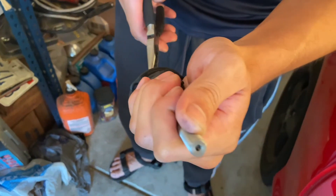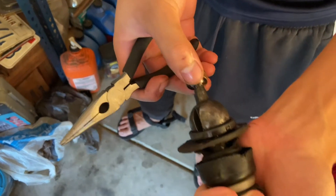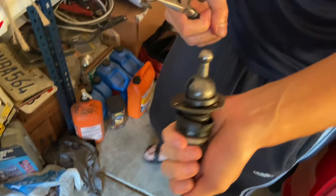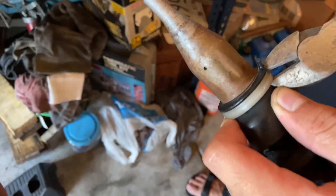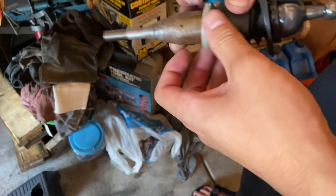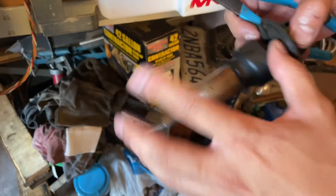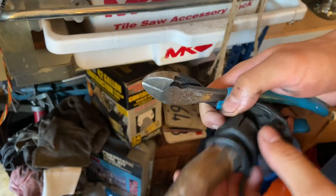So he's prying off the stock plastic bushing — it's a little bit of a pain. There we go. Now he's going to cut the inner shift boot plastic ring. That one was way faster than the bushing because you just kind of have to break it off. And here comes more breaking things off.